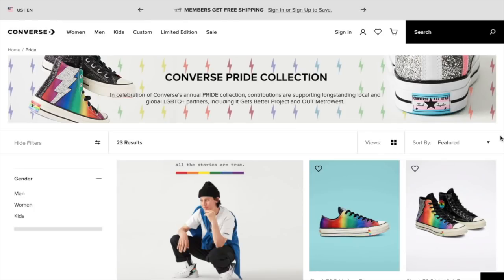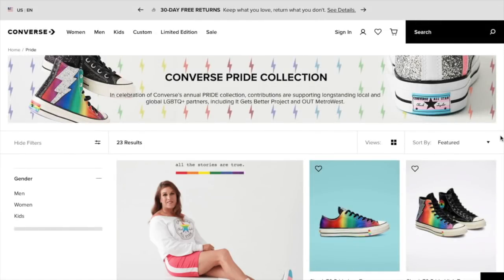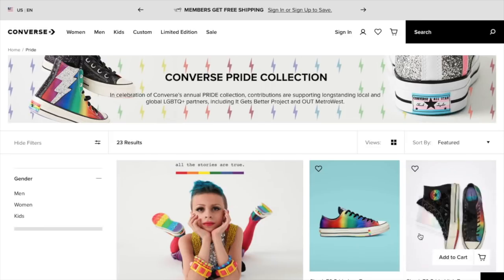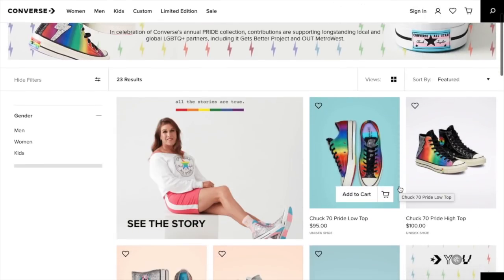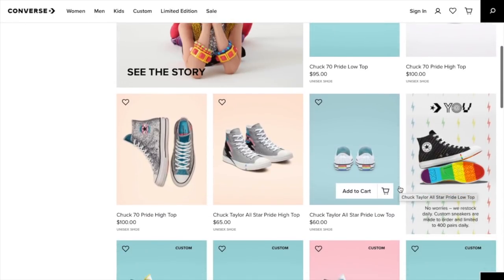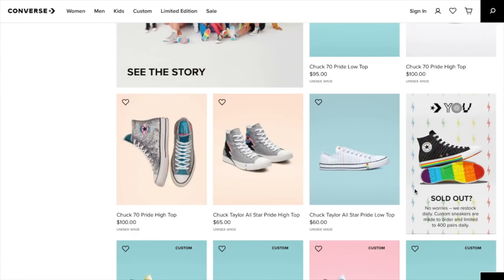What's up, YouTube? Mimi here, coming at you from my channel, Bunny Birdie Gator. Due to popular demand, I am creating yet another pride video. Many of you are coming over from my various Target pride collection videos that I've recently posted. This is going to be Converse's 2019 pride collection.